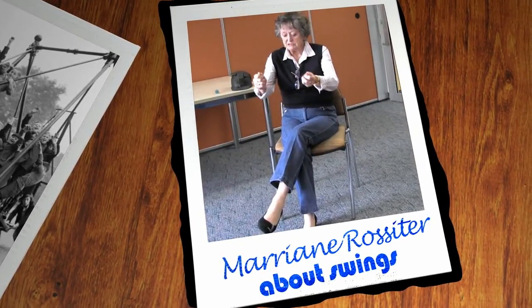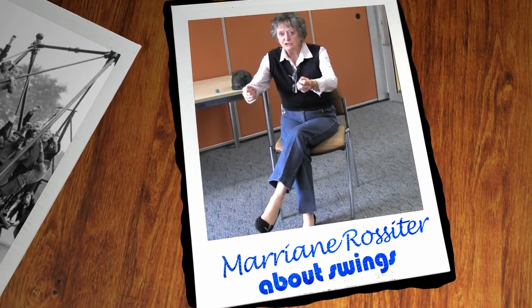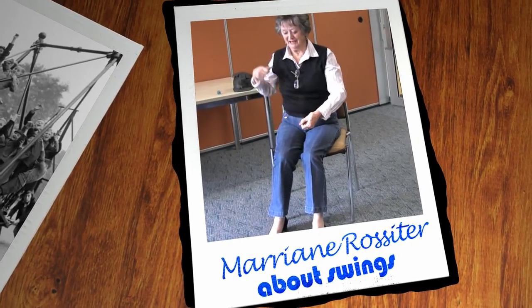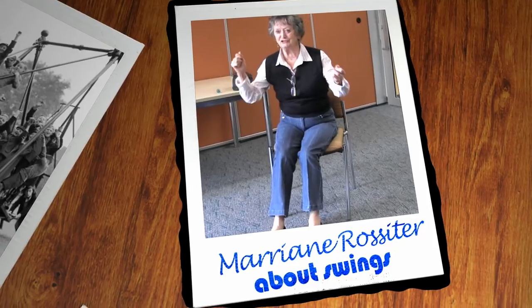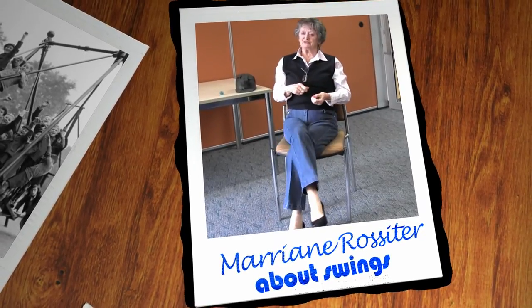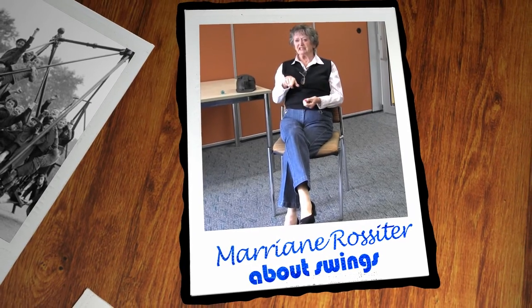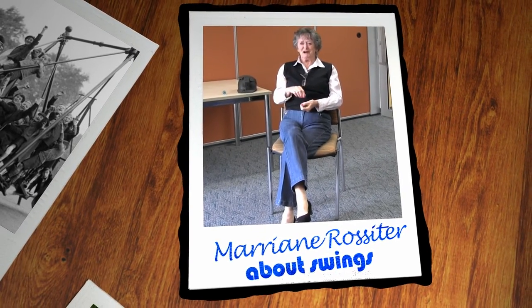There were jerkers. Long things that you jerk back and forth. You'd have about three people sitting and people at the end jerking it up. And of course the thing was to get up and make them scream and say, 'Get down, get down, don't smash,' you know.